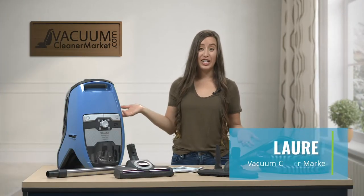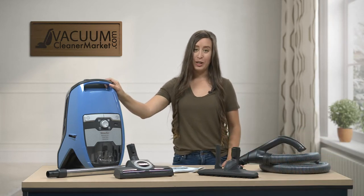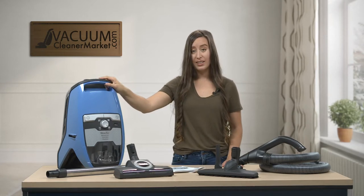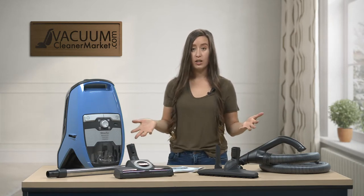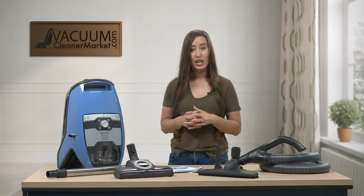I'm Lauren with Vacuum Cleaner Market and congratulations, you just purchased the Miele Blizzard CX-1 Turbo Team Canister Vacuum Cleaner. This vacuum cleaner is a bagless canister, so I'm going to walk you through the ins and outs of your machine, what you should have gotten with your machine, and then how to use all the components that are included.